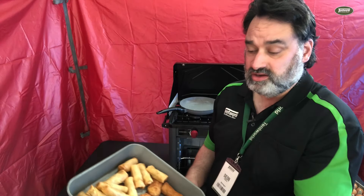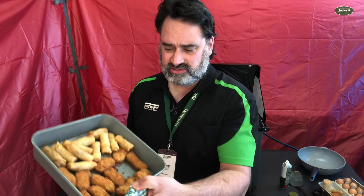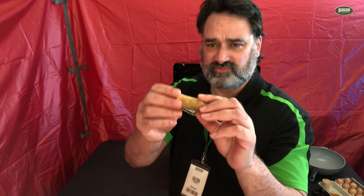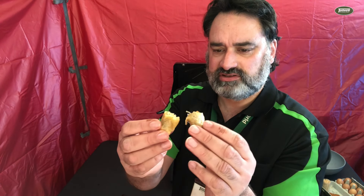There we go. I've got to tell you, I'm very impressed with this oven. It's got everything nice and crispy and nice and hot, and cooked everything really quickly. This is the spring roll — it's coming out nice and crispy.